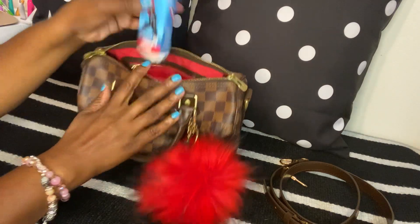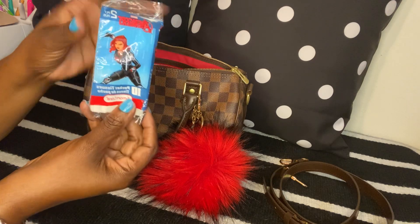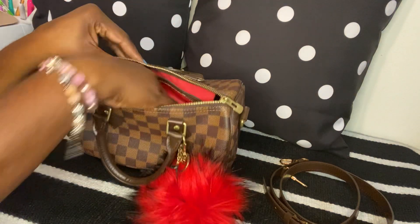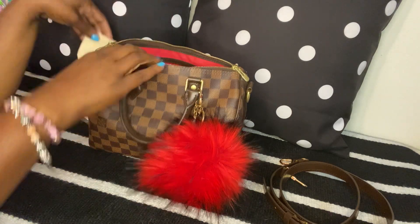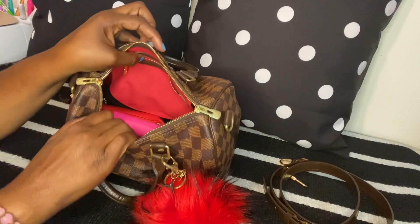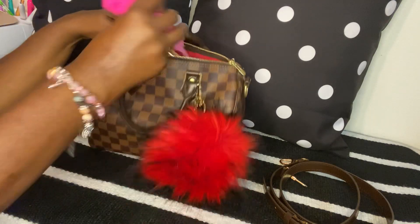In this little pocket here I just have some Avenger tissues — I got these in a six-pack from Dollar Tree. I also have my little lock in here, though I don't know where the key is. That's all I have in this little pocket.